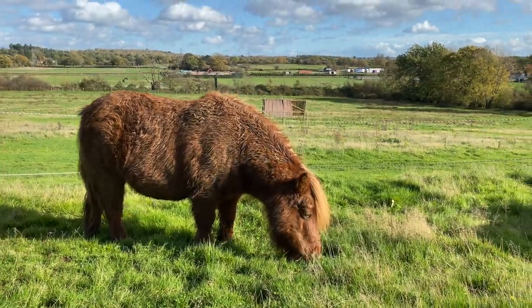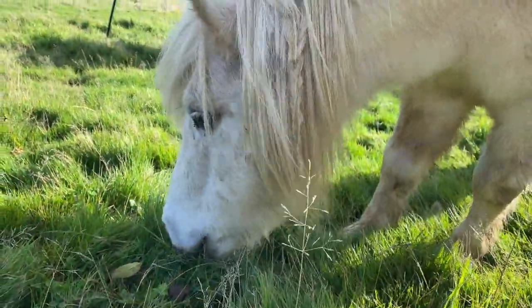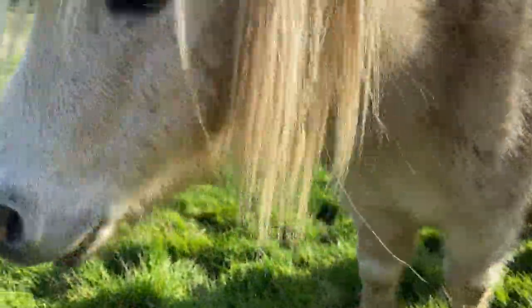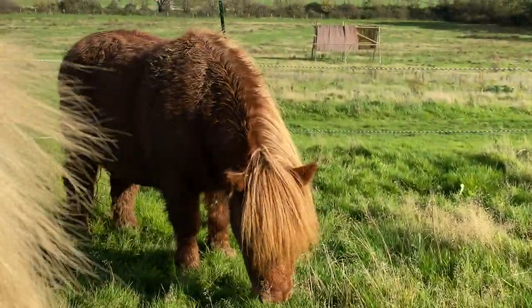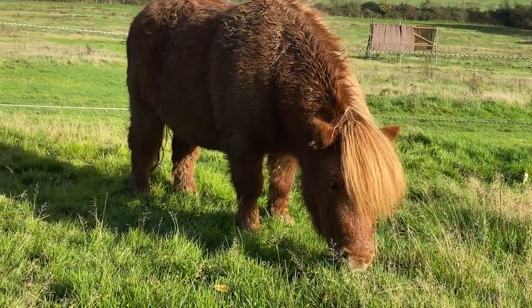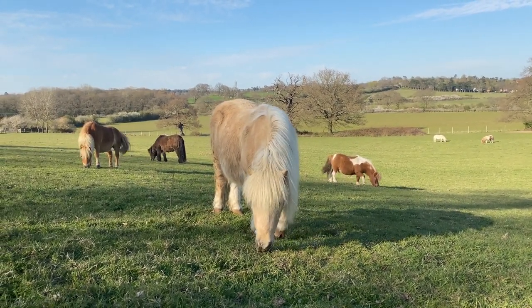Laminitis is a condition caused by ponies being too fat and eating too much sugary grass. The sugar in the grass causes the ponies' feet to be very sore. Underneath the pony's hoof wall there are laminae, and these can swell — that's why it's called laminitis, and it makes it very sore for the ponies.